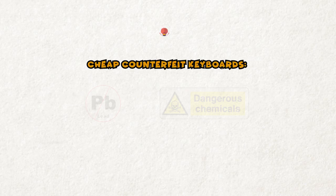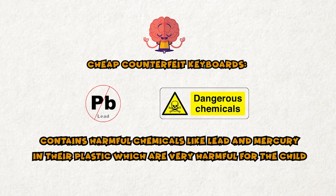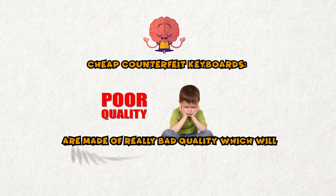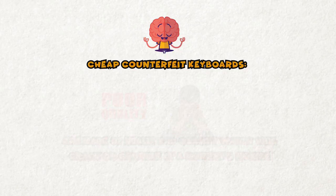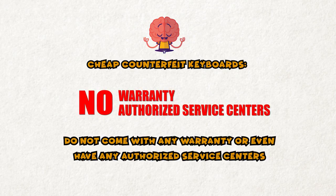Cheap counterfeit keyboards contain harmful chemicals like lead and mercury in their plastic, which are very harmful for the child, are made of really bad quality, which will crack or crumble at a moment's notice. They do not come with any warranty or even have any authorized service centers.